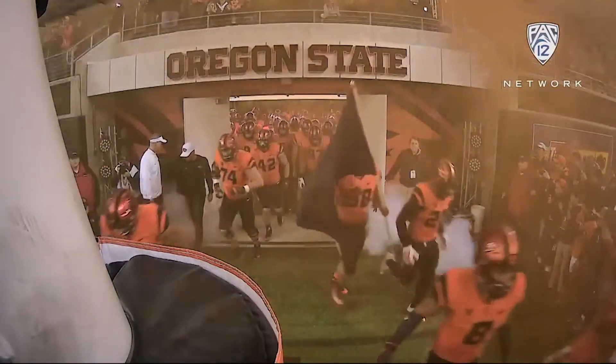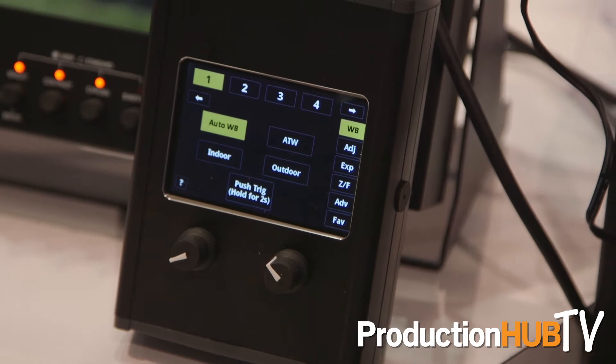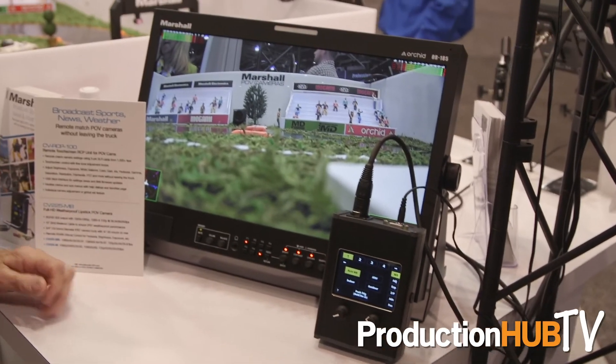They're used in all types of different live broadcast events including volleyball, football, soccer, and other applications in international sports. We're also showing off the capability of remote adjusting remote cameras via the RCP 100.